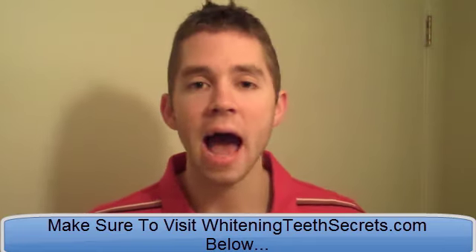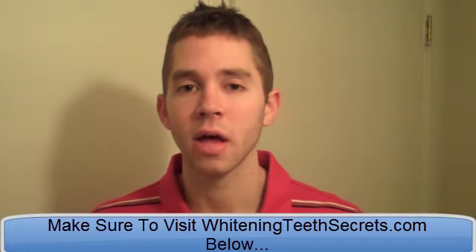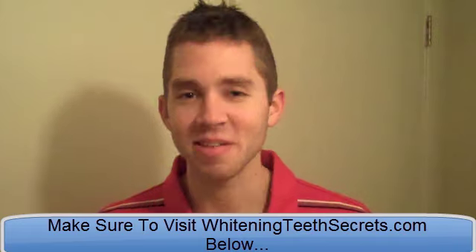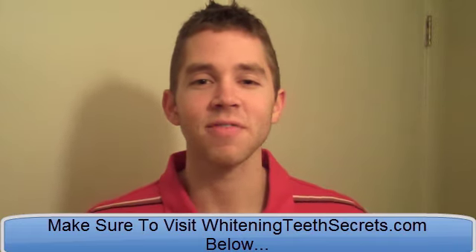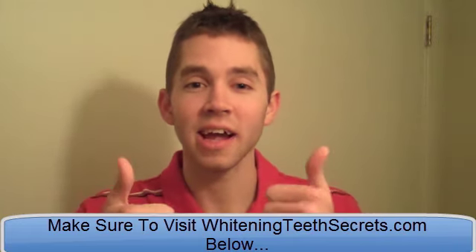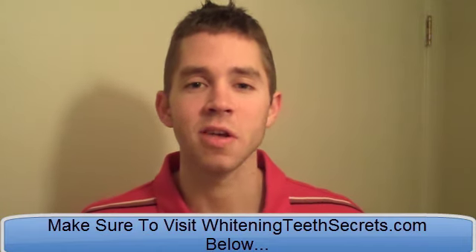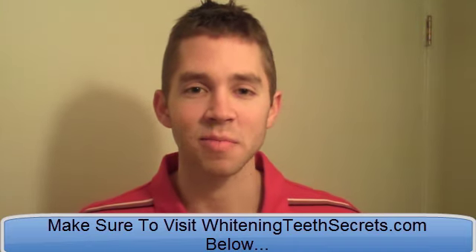That's it for this video. I highly recommend oil pulling with coconut oil, olive oil, and sesame oil. Be sure to visit the link below. Please hit like on this video, give me some thumbs up, comment, leave your thoughts and feedback, and subscribe to my channel to see future videos. We'll see you in the next video and on my website. Take care and have an awesome rest of the day.